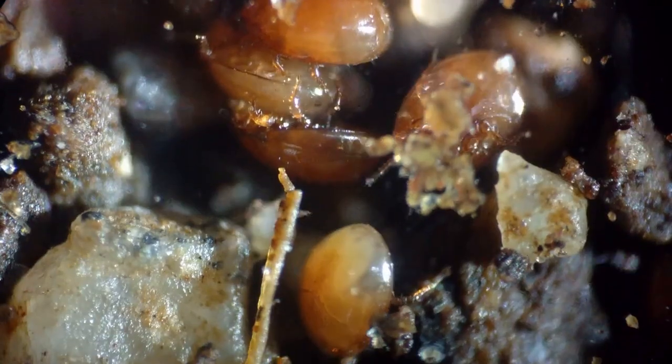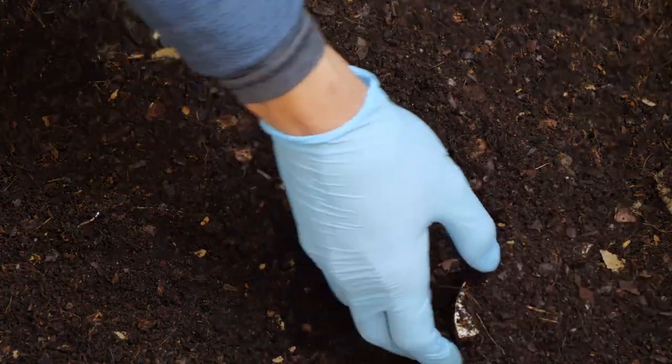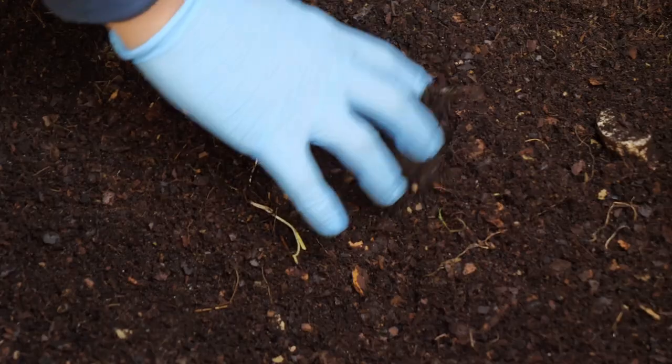I don't know about you, but I don't want a bunch of tiny little bugs running all over my house. Moreover, this means that if creatures that are supposed to be in your compost bin can just run out of it, the creatures that are outside your compost bin that are not supposed to get into it can just waltz right in. The main examples being cockroaches and fruit flies? No thank you.